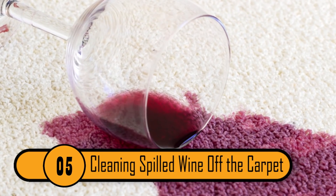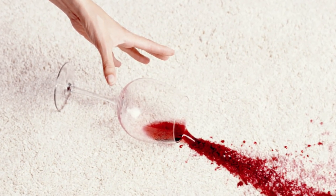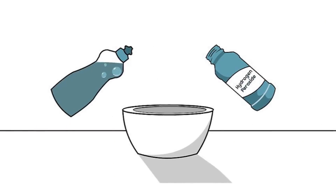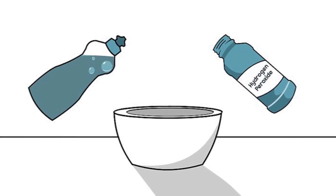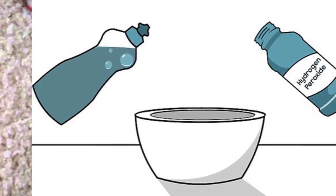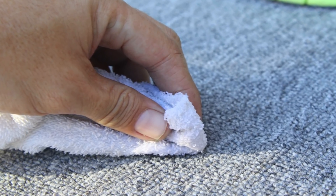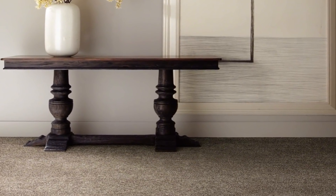Cleaning Spilled Wine Off The Carpet. If you spill red wine on your carpet or your furniture, the stain can be impossible to get out — unless you know how. If you combine equal parts liquid detergent and hydrogen peroxide, you can create a powerful stain fighter to get rid of that stain completely. Once you've created your cleaning solution, pour it over the stain and let it sit. After a while, blot the stain with a towel and wash it with warm water and allow it to air dry. When the carpet's dry, the stain should be completely gone.